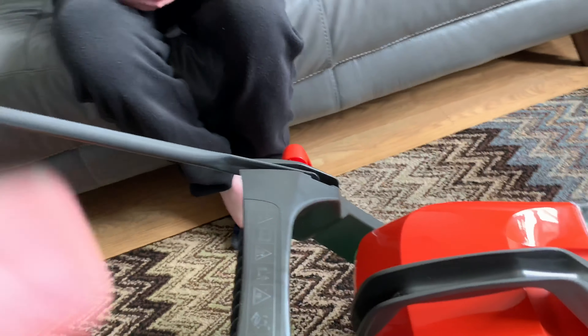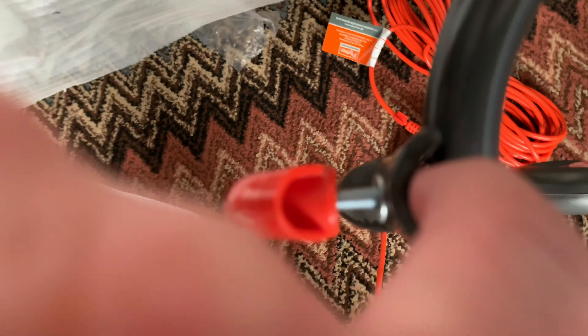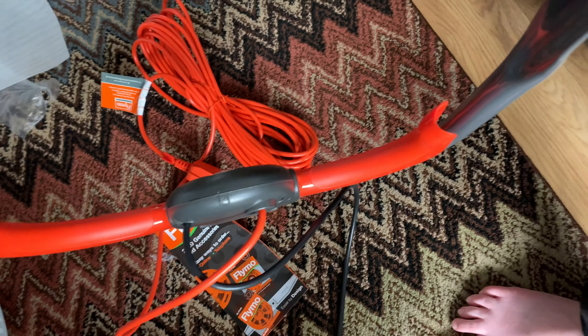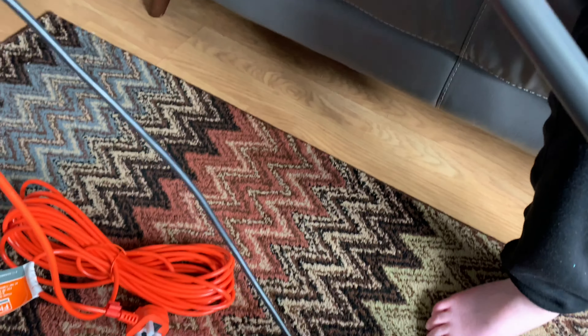Now we've got to sort the handle out. You have to look at the instructions. There's a screw with a square on it, a washer, another washer, and then a spindle. The other side is exactly the same - a square that holds it in place, a washer, and a washer. You want to get them in loosely and then snap them in like that and tighten them up.